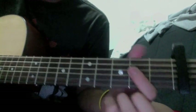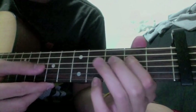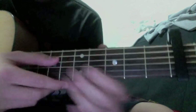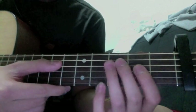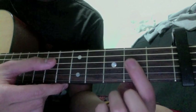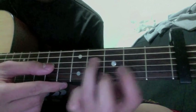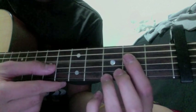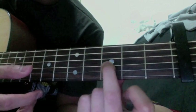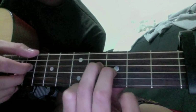The intro goes something like this. So you hit the D string three times, and then you kind of hammer on on the second fret, and then hammer on on the fourth fret. And then you take your middle finger, put it on the third fret of the G string, and then you pluck these three strings while sliding it down.